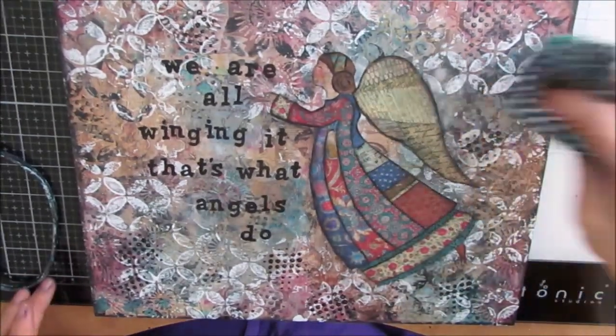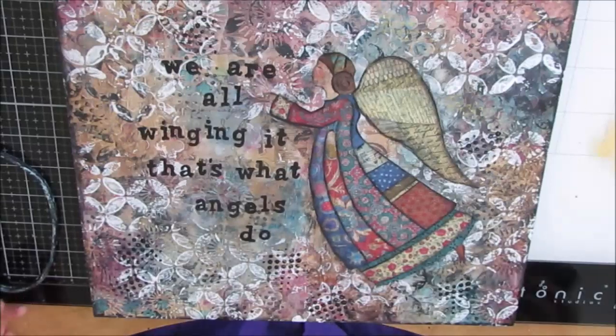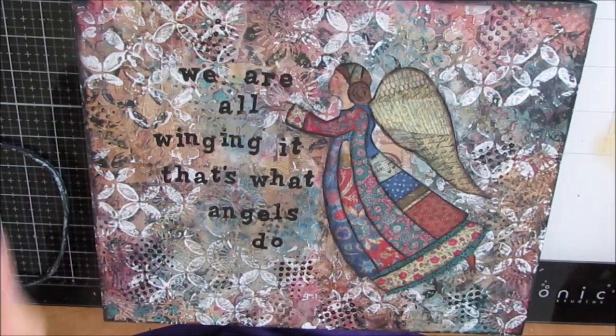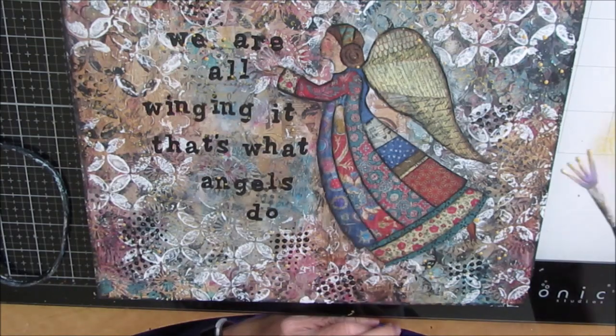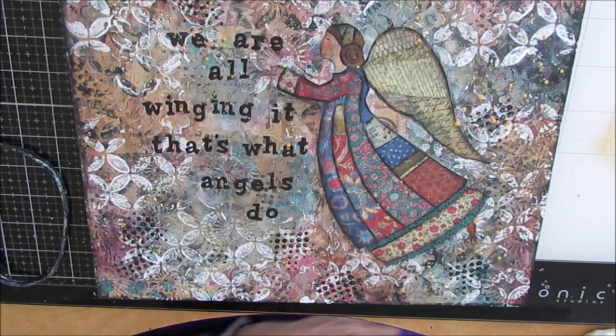Then I stamp it with gold as well — well, I'm me. And then I'm splattering with thinned gold acrylic paint, and I use my fan brush for that. At first I try to avoid the angel, but then I just put it all over, and it just ties everything together. You get that little bit of shimmer that just bumps it up — one more layer. I'm absolutely in love with this panel. It is so perfect. I love angels anyways. I love the quote. I love how the background turned out.